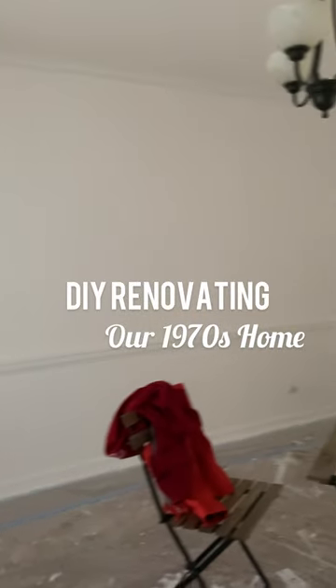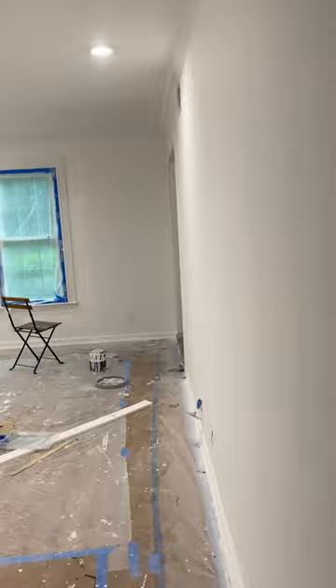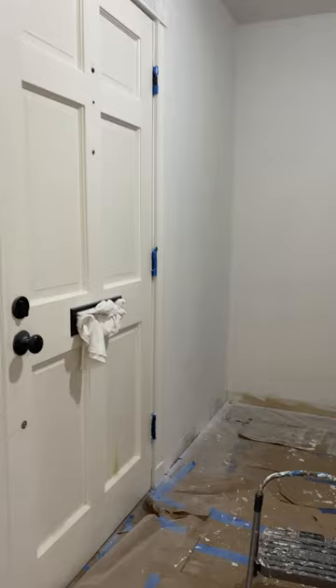DIY renovating our 1970s home. Michael finally finished painting the entire downstairs and upstairs, and this is what it looks like. We decided to go with Sherwin-Williams Snowbound and I'm so happy with the final result.